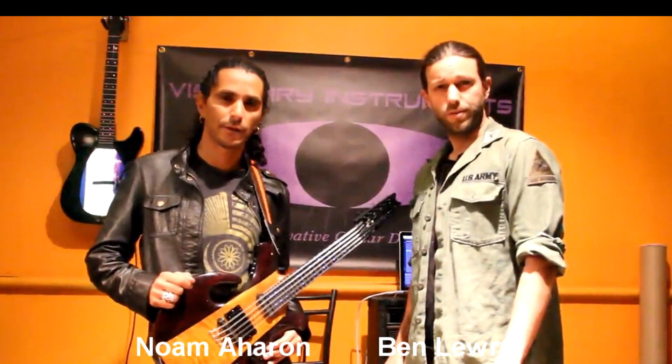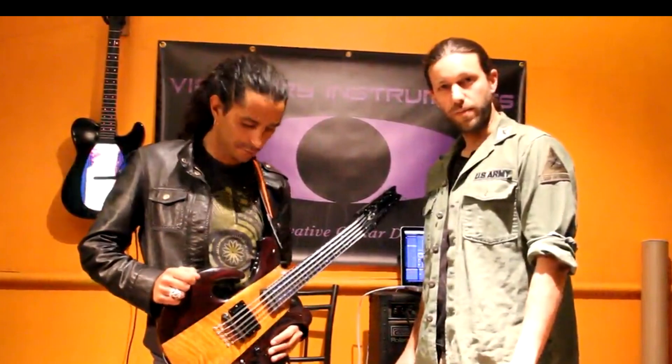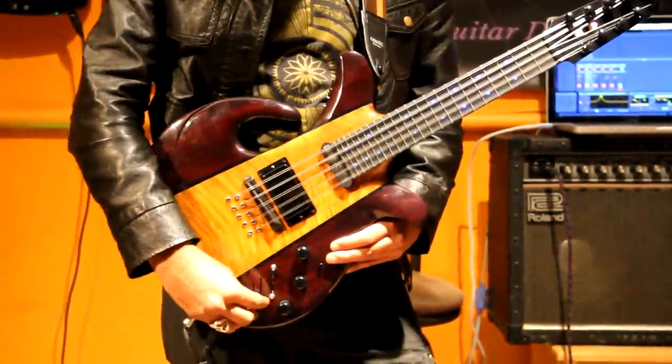Hi, this is Ben from Visionary Instruments. My name is Norm Aron, and this is a 10-string MIDI-controlled mandolin. This mandolin features three programmable sliders,